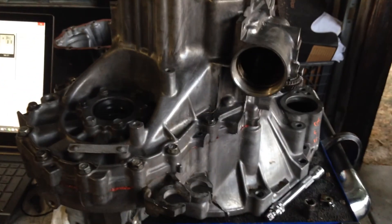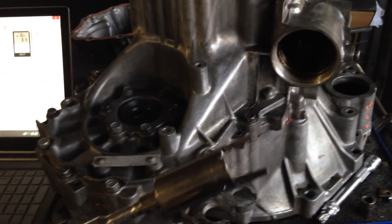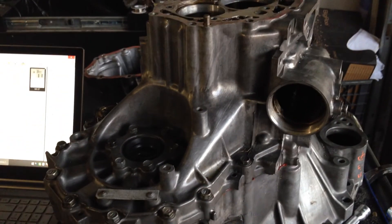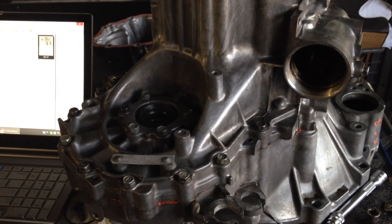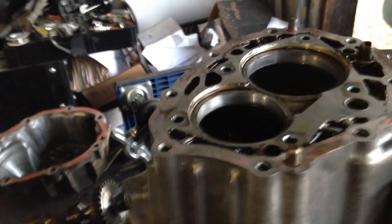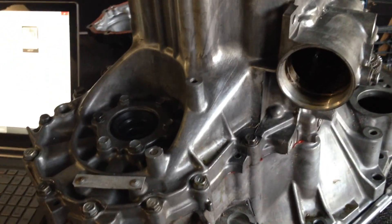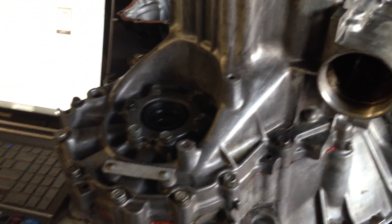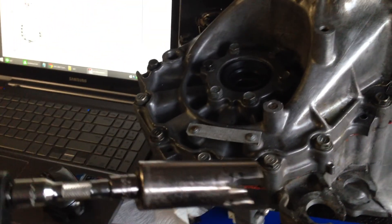I just wanted to shoot this quick video of checking the preload on an S-series transaxle. This is differential preload - it's slightly different than an E153. On the E153 you actually measure the preload on the output shaft, and I believe even the input shaft, but those are where you measure it.